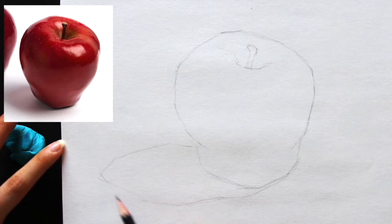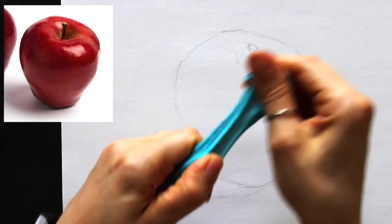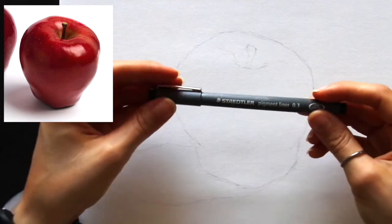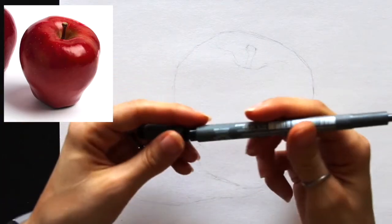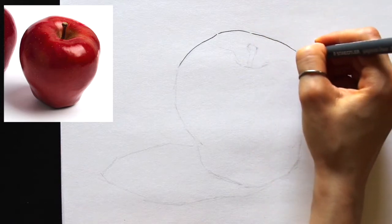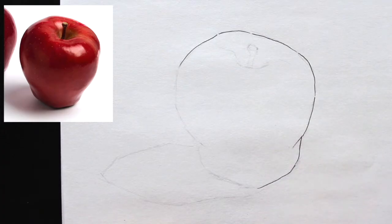I also added in the large cast shadow shape below and to the left of the apple, and noted the top plane of the stem so I could remember that plane change when working with pen and ink. Before switching to my pen, I gently tapped my kneaded eraser over my sketch to lighten it and remove excess graphite. The first thing I do with pen is trace over my lines to define the outer edges and major lines.